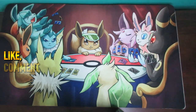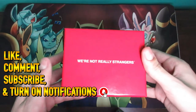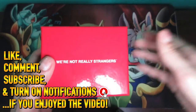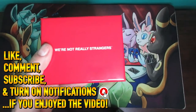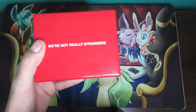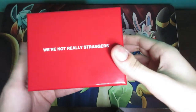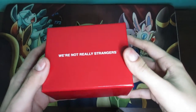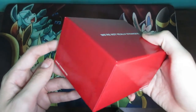Hey everybody, it's DeltaShinyZeta here and today I'm going to be talking to you about how to play We're Not Really Strangers. This is a game that received a lot of hype through social media, TikTok, and other platforms recently in the last six months or so. It's a very interesting game because it's very different than pretty much every game I've covered on my channel.